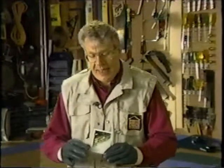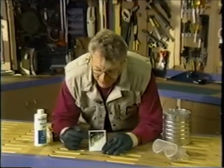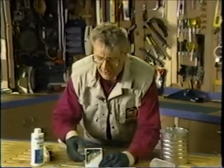I received this Polaroid from Dave in Belleville, Ontario, saying: "Shell, I had my first experience laying brick on a backyard patio planter, but I got mortar all over the face of the brick, and it really doesn't look very nice. How do I get it off?"